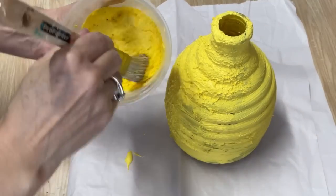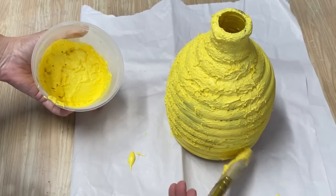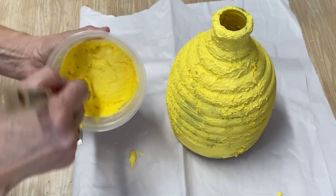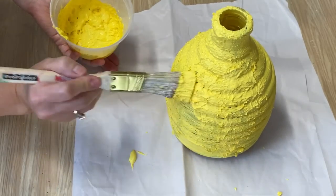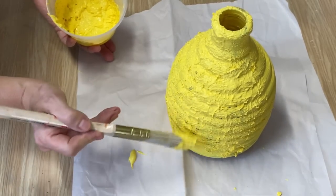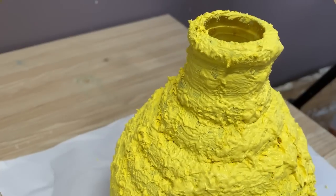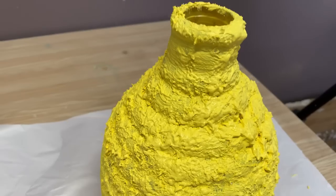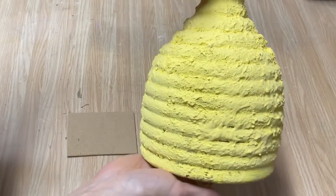The first coat has dried and now I'm going back and just dabbing the paint on for the second coat. It gives it that real fluffy, textured look. I think it kind of looks great — makes this look more like a beehive.